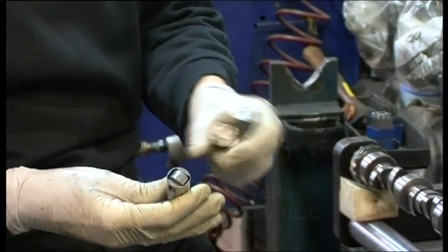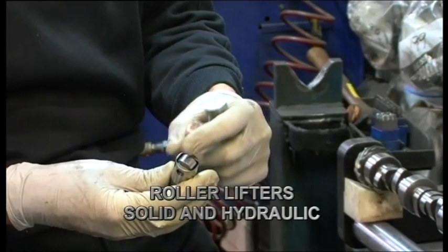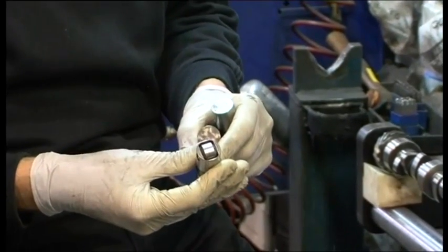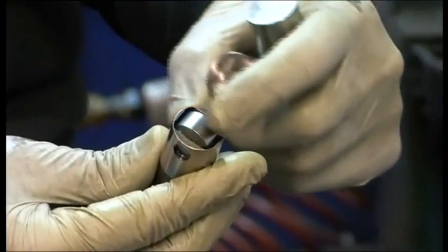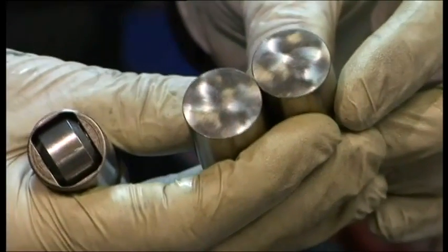Today in the V6 Holdens, in the LS motors, even in the last of the VT Holden V8 engines, we went to steel camshafts with hydraulic roller lifters. You can see the roller wheel — it's almost friction free.